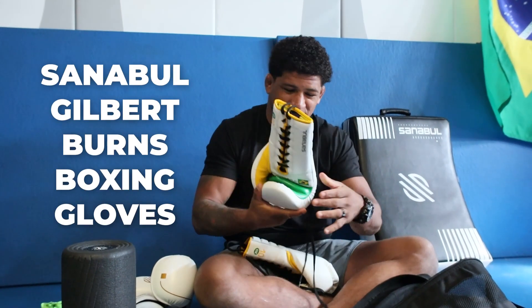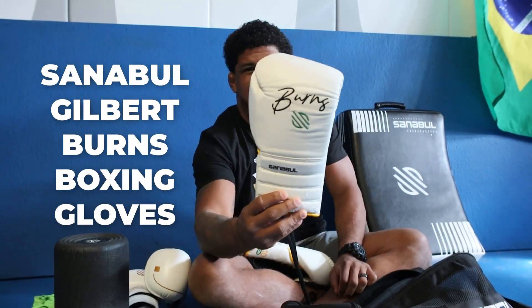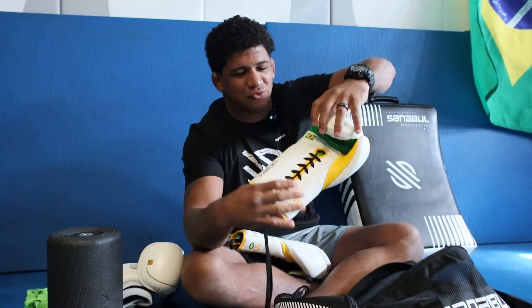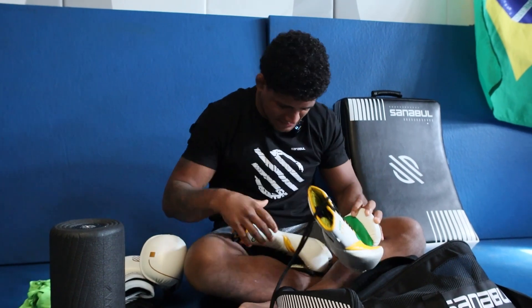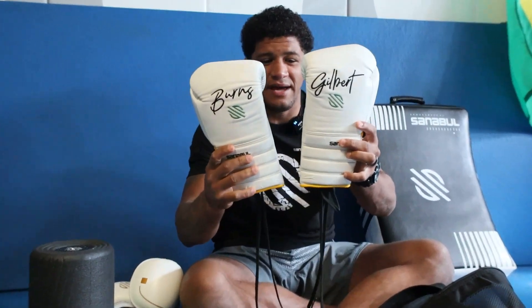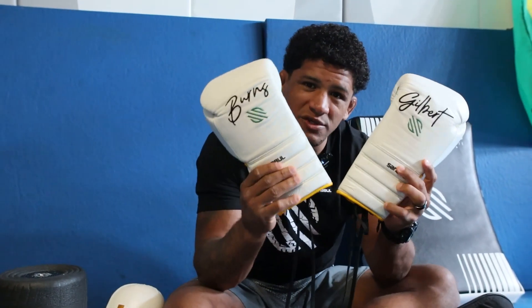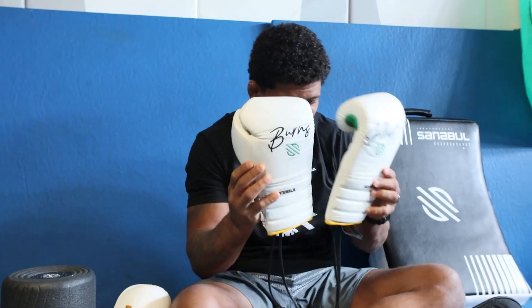Then you got the big gloves. Look at that — the Senable Gilbert Bernice official glove. We have the Dureal right here, the Brazilian flag, all customized. I love these gloves. If you guys see me hitting pads, hitting the bags, sparring — I'm always with these gloves. The Senable Gilbert Bernice one fits so good on my hands. I'm in love with these gloves.